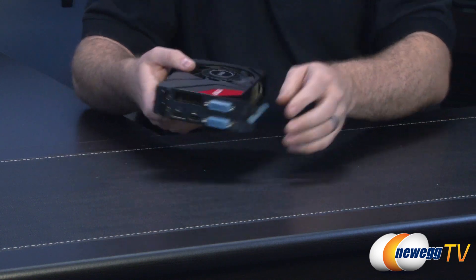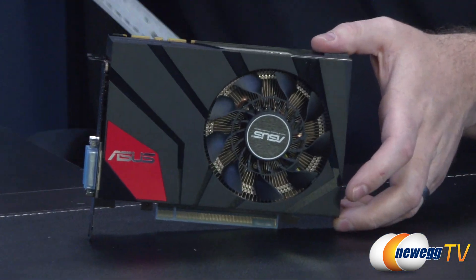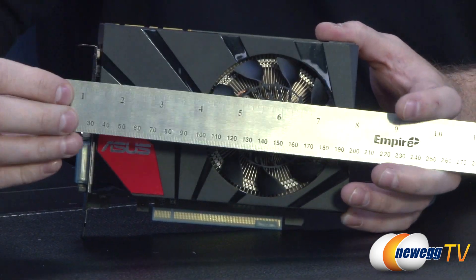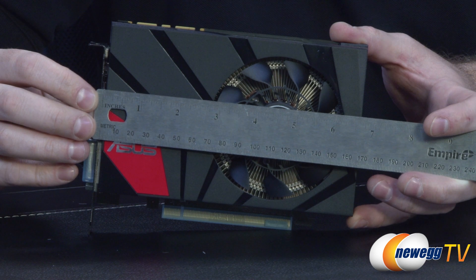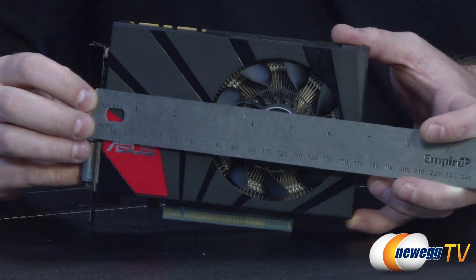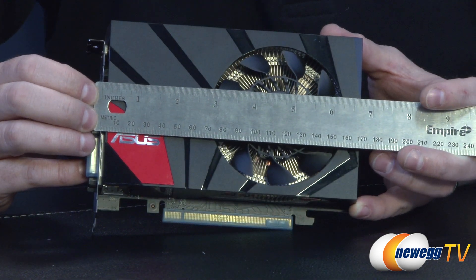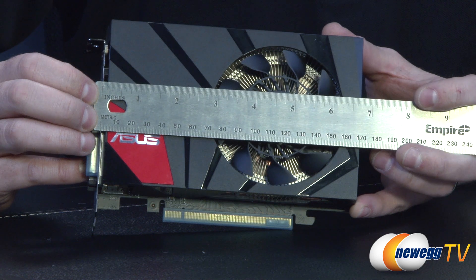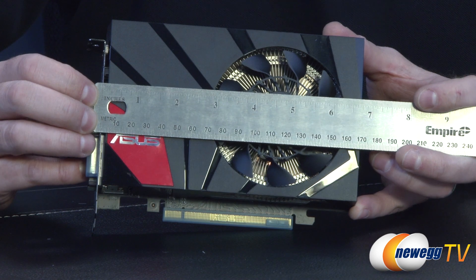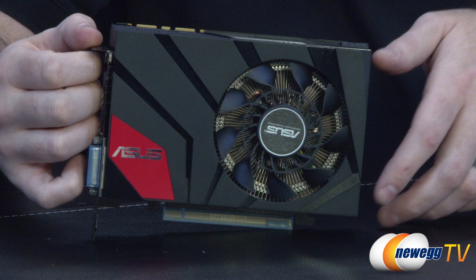Let's go ahead and take a closer look at the card itself. You can see it's got a red and black color scheme — although this is not an ROG specific product, it would match quite nicely with an ROG motherboard. The selling point of this card is that it is so super tiny. Measuring from the bracket, it's just a smidge shy of six and three-quarter inches, which is very tiny for a high-end graphics card like this, and it will fit nicely in a Mini ITX configuration.